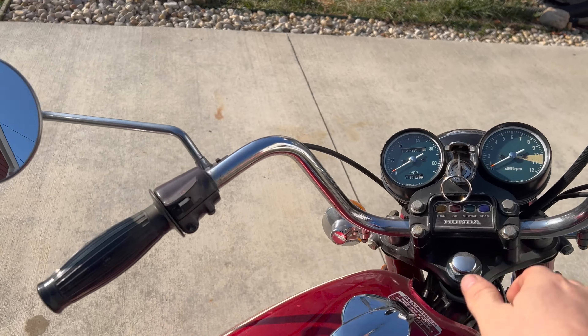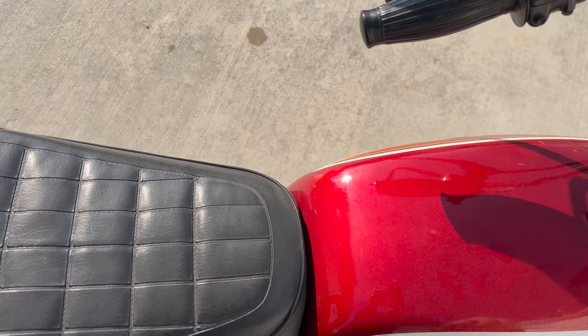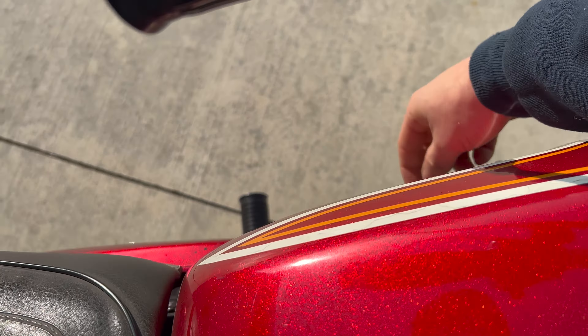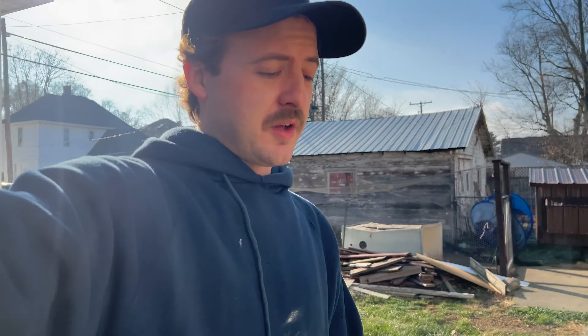So got this thing out, got some fresh gas for it, got it fired up. Yeah, got that thing fired up. It's not sitting very long and running good as usual, especially with fresh gas in it.